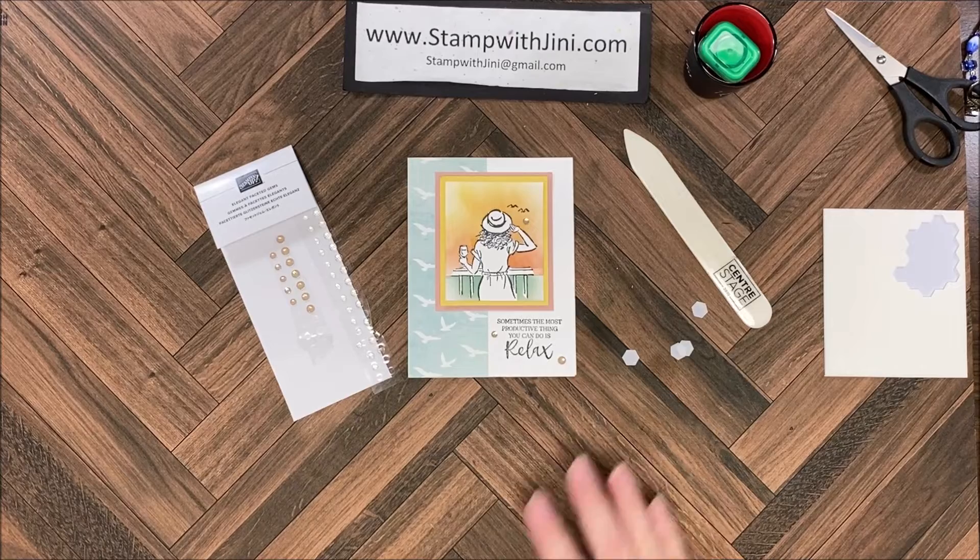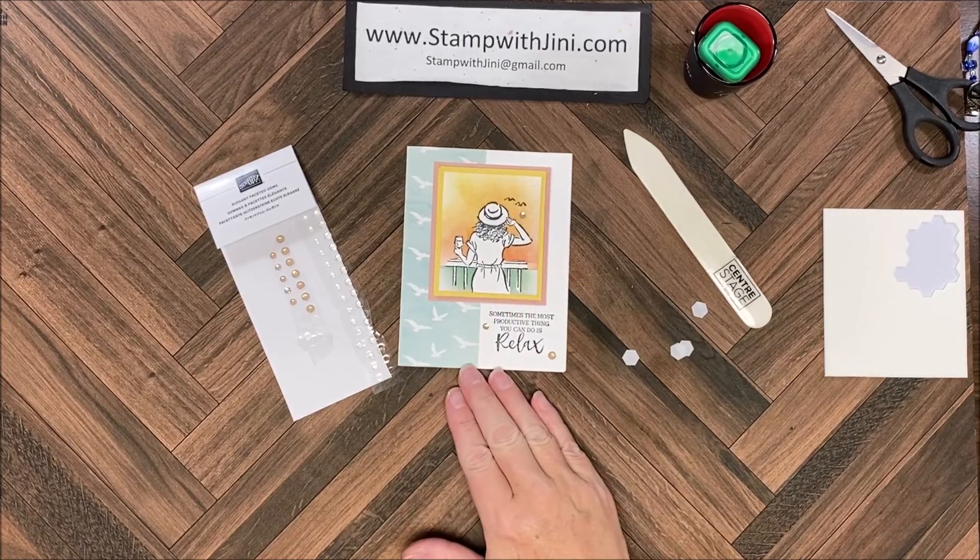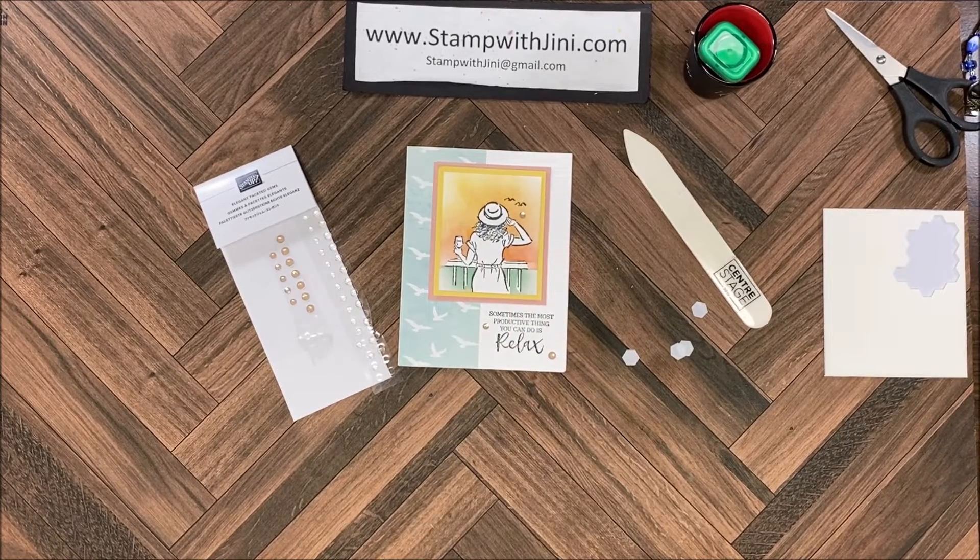I think you're really going to enjoy masking with this multi-color blender brush technique for a striking image. If you'd like any of these products feel free to stop by my online store — you can get there from my blog, Stamp with Ginny. Thanks for joining me.